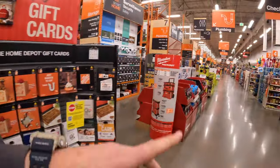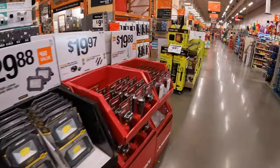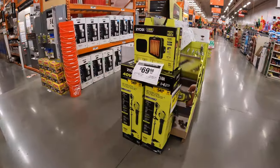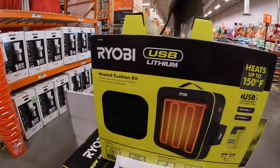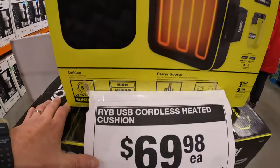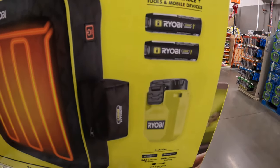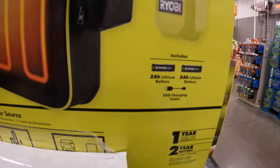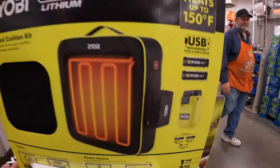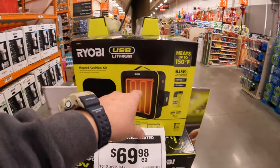Alright, I do see - we're going to get back to this in a second. I saw this as I walked in. So Ryobi has a USB lithium heat cushion for $69.98. It's a kit - it comes with two 2Ah batteries and a charger. So yeah, they have a seat cushion that is heated. That's awesome.